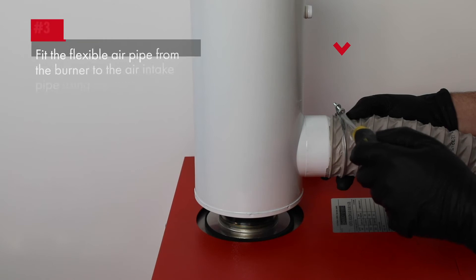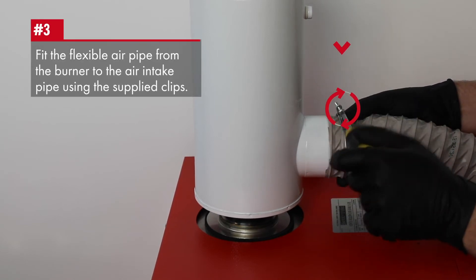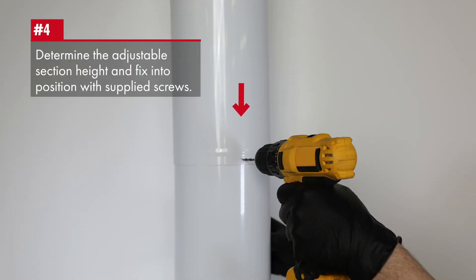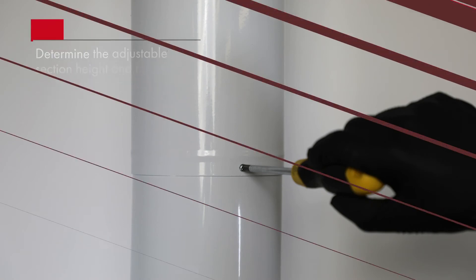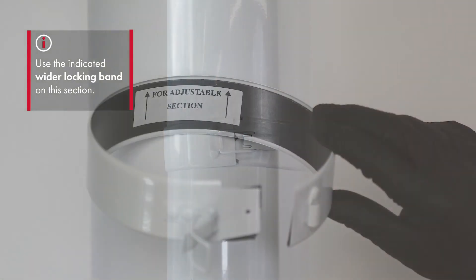Use the sealed lubricant on each joint and assemble as required. Fit the flexible air pipe from the burner to the air intake using the supplied clips. When the adjustable section height has been determined, use the supplied screws to fix into position.